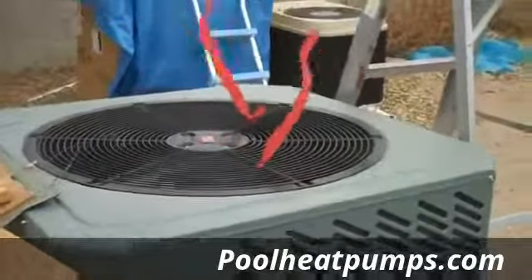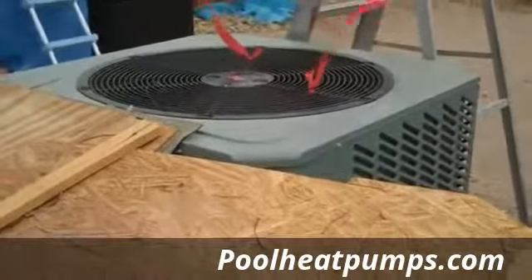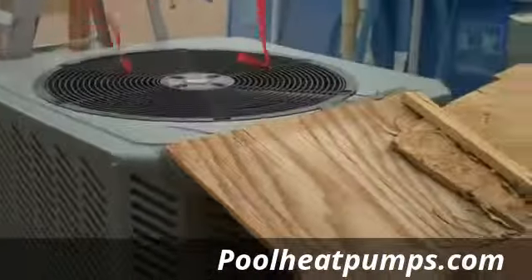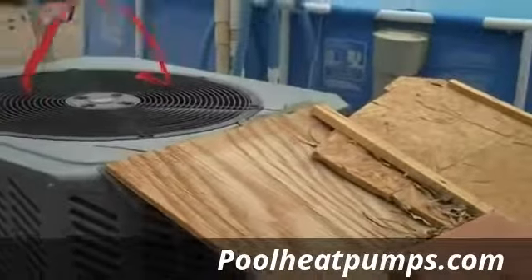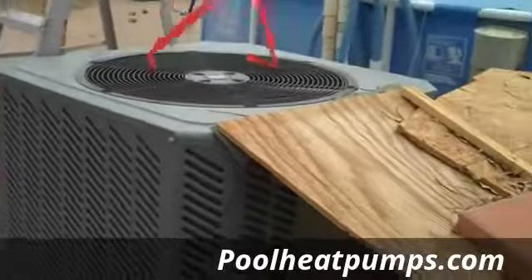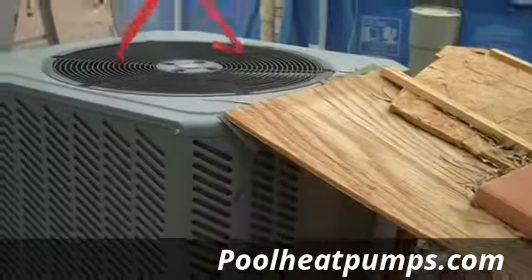Usually most brands will shut off at about 50 degrees and won't come back on until it's in the 50s again the next day. This unit, I've had it running all the way down to 29-degree air temperature. That varies a little based on humidity — at high humidity it usually shuts off in the mid to upper 30s, but when it's drier, which it typically is when it's cold, it can go all the way down into the 20s in my situation. That's not guaranteed by the manufacturer, but it does happen, and I'm going to try to take a video next time to post on our website to prove it.